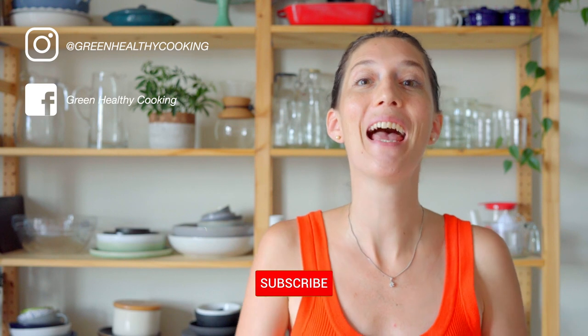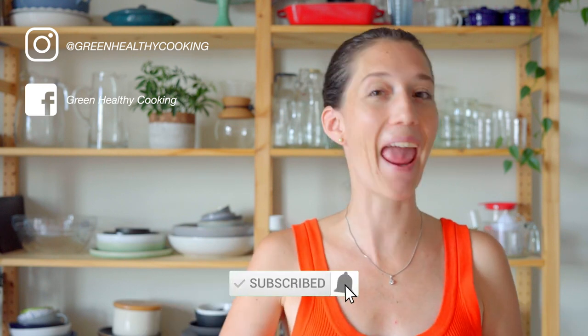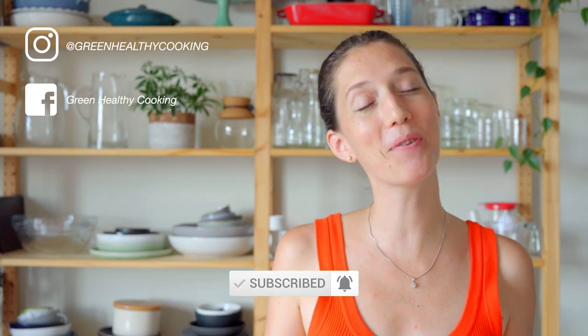I hope you enjoyed this recipe and I hope you're going to give it a try. If you do, please don't forget to snap a picture and show me — I love seeing when you make any of my recipes. If you've enjoyed this video, I'm sure you're going to love this one!